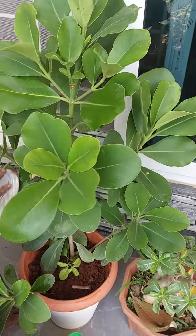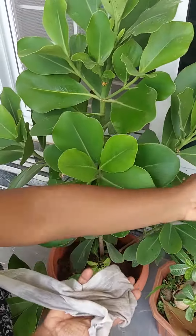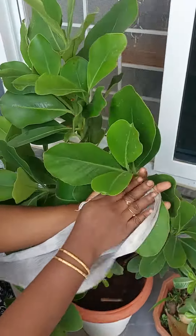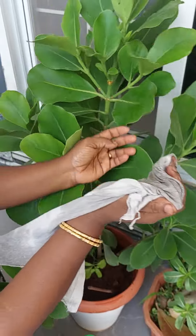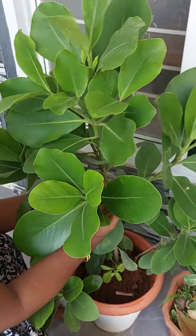You can keep it as an indoor plant also. It is an ornamental plant and a little expensive. It will not be available in all nurseries — only a few very big nurseries will have it. It looks like a healthy, lovely plant. Thank you for watching.